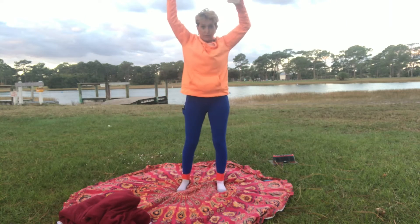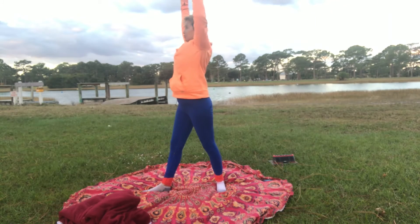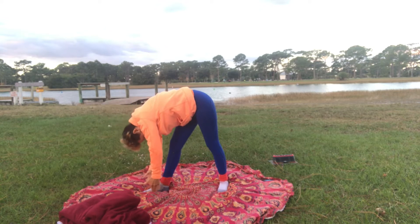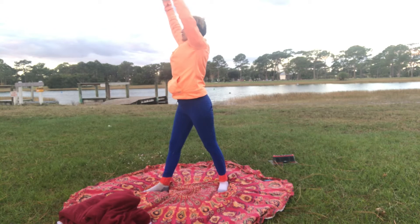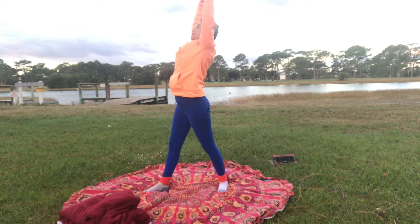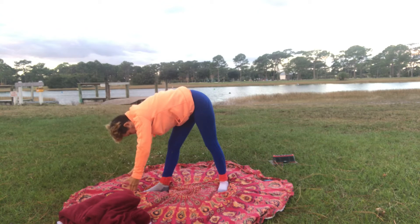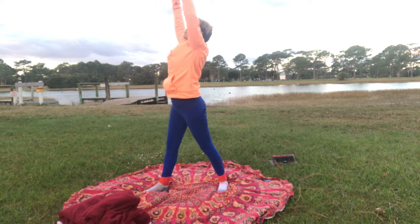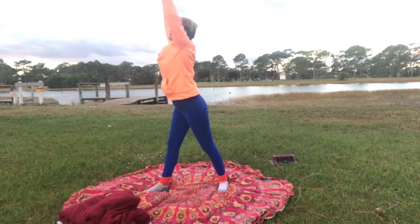Breathe in, reach up — almost like you're coming to a slight back bend over the right leg. Exhale down. Breathe in up, back to center. Square the right foot forward, and then the left foot is going to face towards the left. We're going to twist our body towards the left and exhale over the left leg. Breathe out. Breathe in up. Each time we come up in yoga — with the exception of one breath — we lift up on the inhale and come down on the exhale.